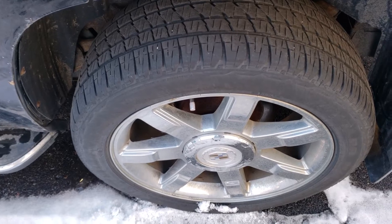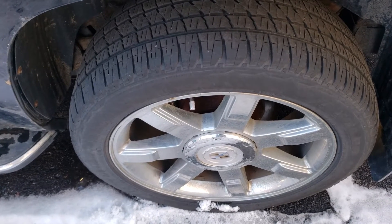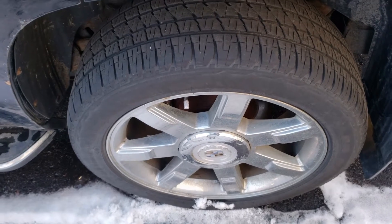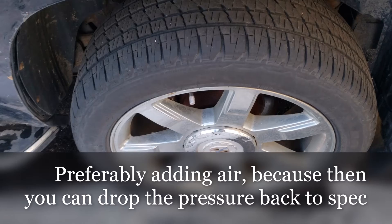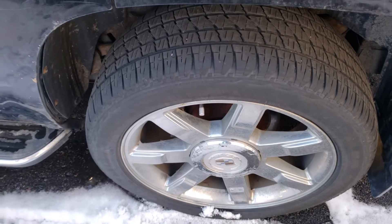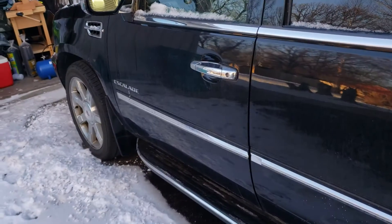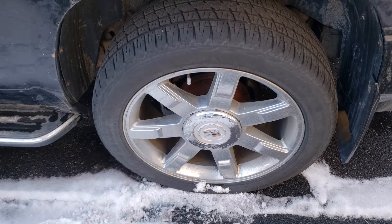There's really no good way to verify whether or not the tires were relearned when they were rotated, except for letting a little air out or adding a little air to one of the tires to see if it changes and if that's the one you expected. So if you have a low tire and it turns out there's nothing wrong with that one, check your other tires — it could be how the rotation went.